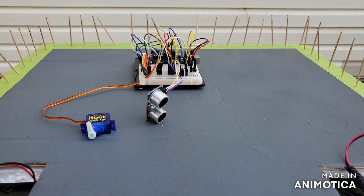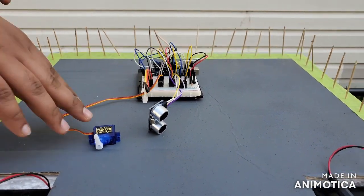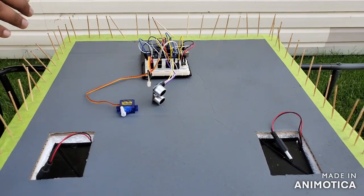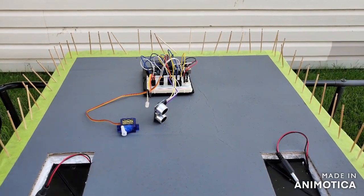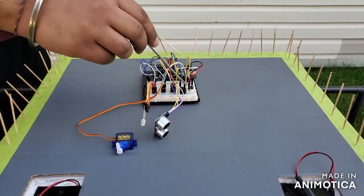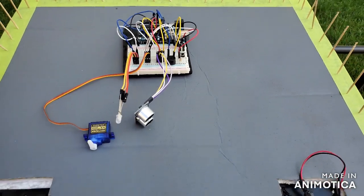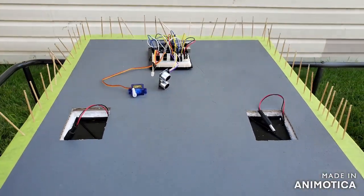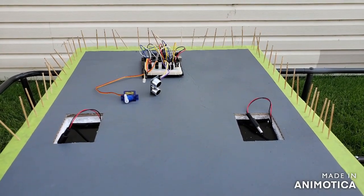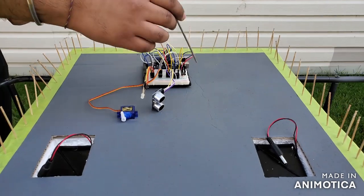As soon as the object reaches a certain point, the barrier is going to fall and the object is going to be pushed away from the control room. This buzzer comes into play when the object is reaching the safe zone, and the beeping increases as the distance between the control room and the object decreases.